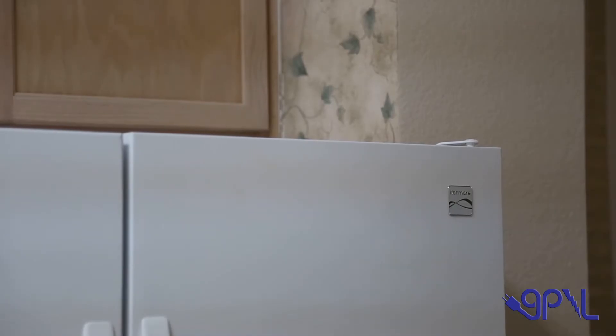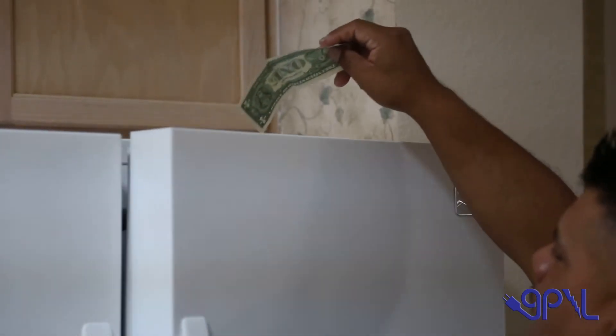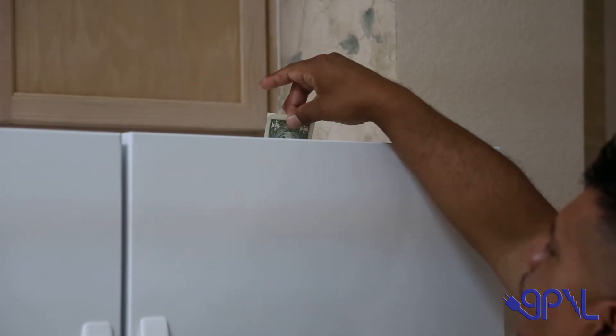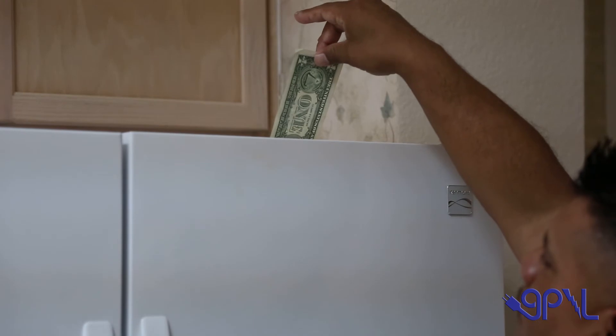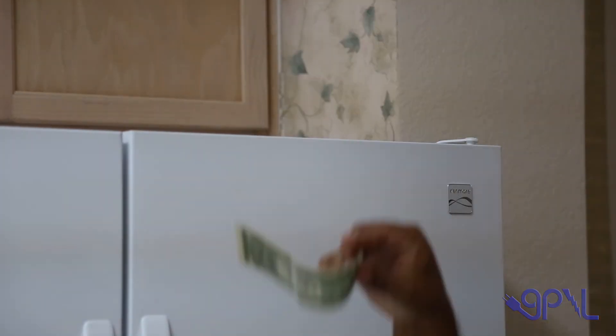Make sure your refrigerator and freezer doors seal properly. To test, close the door over a dollar bill. If the dollar pulls out easily, the seal around the door may need replacing, or the door latch may need adjusting.